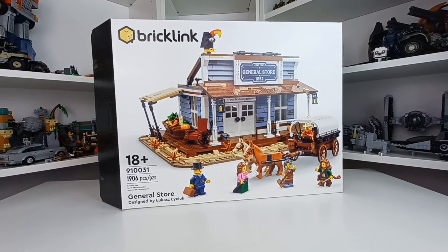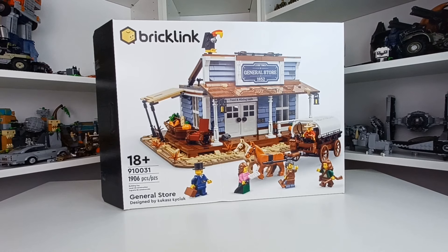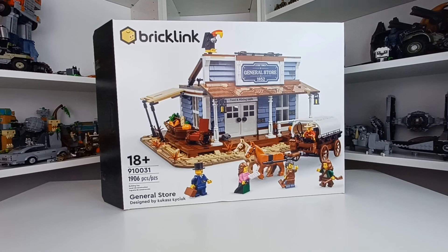Welcome everyone, this is Bricks for you, and today I have a review that I am super excited to show off. This is Lego Bricklink — it's not even the Lego logo, it's the Bricklink logo. Set number 910031, the General Store.